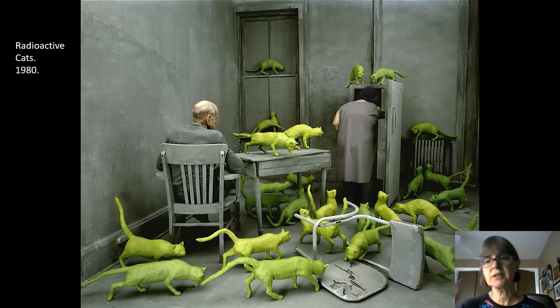This is the finished product — Radioactive Cats, from 1980. This one gives me almost an apocalyptic feeling, like maybe post nuclear war and there are these radioactive cats running all around. She set the scene up with furniture she bought, made the cats — which are life-sized, like a normal-sized cat — using chicken wire and plaster. And then she asked some elderly neighbors of hers to act as the models.